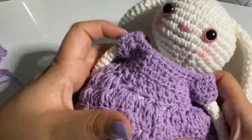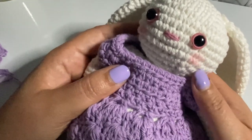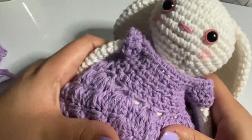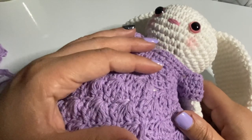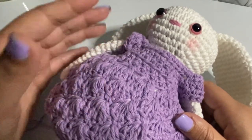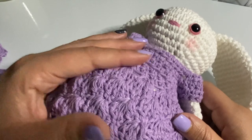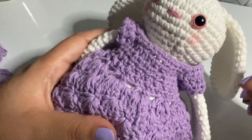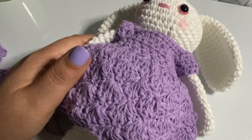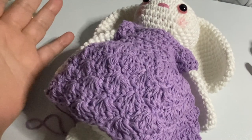Here we have our bunny with the dress, and we even put blush on the cheeks. I hope you like the tutorial. Remember, I'm using this to create another project — I'll upload that tutorial as well, which will just be assembling the entire project. I wanted you to have the pieces individually just in case. I hope you like this video, thank you for watching, and see you later.